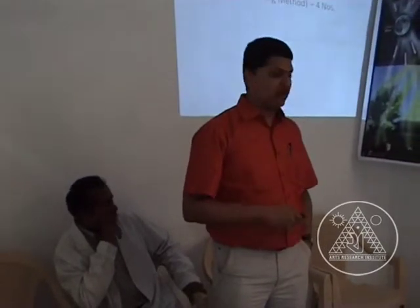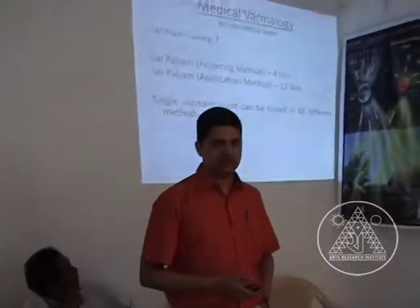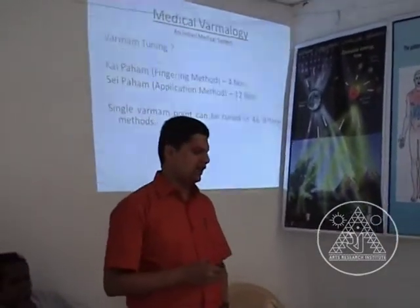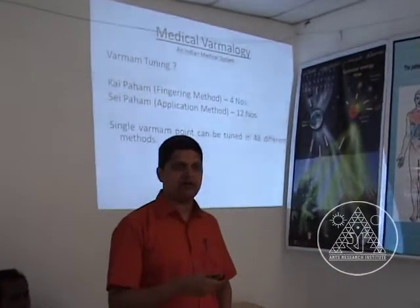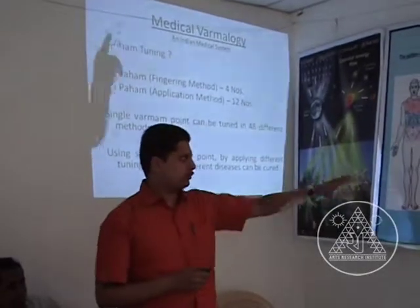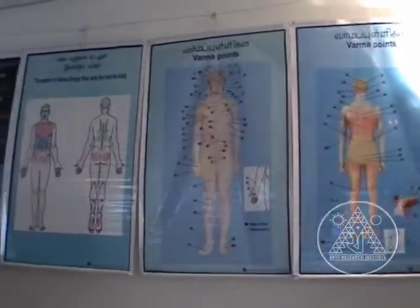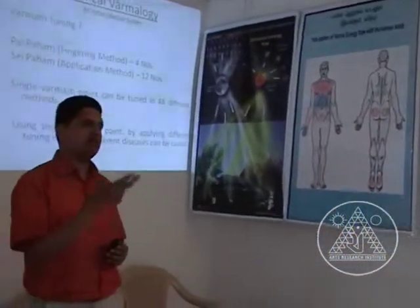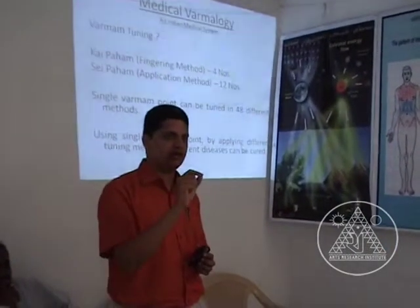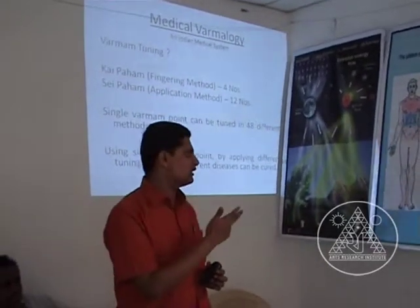When we say varmam tuning, what do we mean by it? It involves a fingering method — there are 4 different types of fingering methods and 12 different methods of applying a varmam point. For a single varmam point, there are 48 different methods in which it can be treated. Depending on the method you use for tuning, you can cure different diseases — same point, but based on the method of application, the disease that gets cured differs.